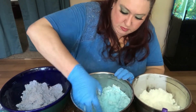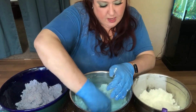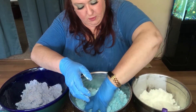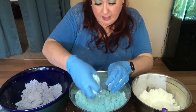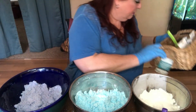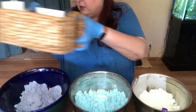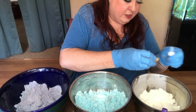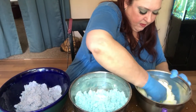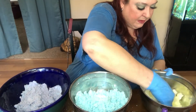Then we'll go over here and make sure our blue is all mixed in really well. I'm trying to decide what color to do for my third color. We've got wild berry, lavender, and vanilla — what color should we do for vanilla? How about just a touch of yellow, not a whole lot, just a touch. We'll get that mixed in, just so it's not white. Not that there's anything wrong with white bath bombs, because I make white bath bombs all the time.